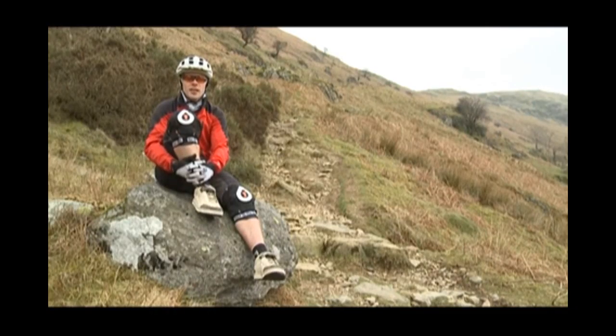So with good advanced technical climbing technique, you can turn your rides around and enjoy the climbs as much as the descents.